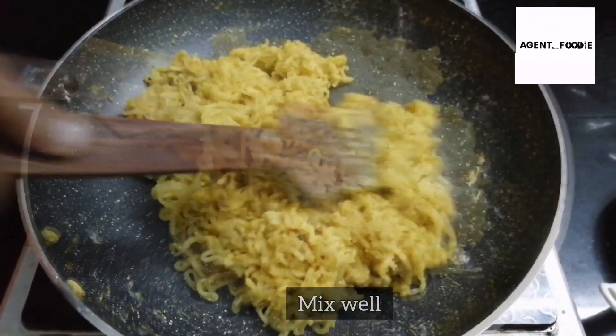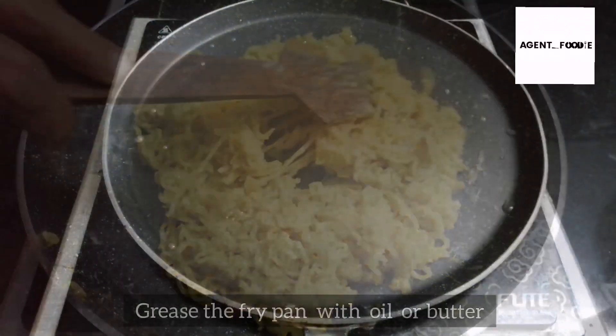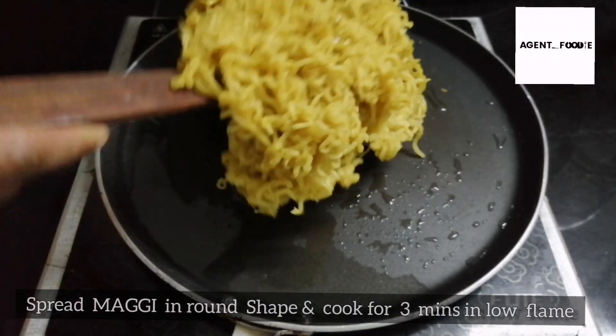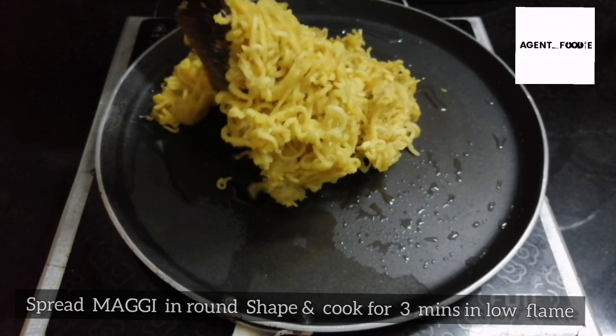We can fry this batter — this is going to be greasy. Let's spread this and shape it around like a pizza base. This is a medium size.